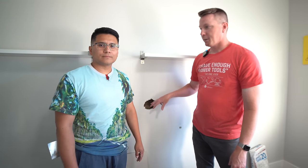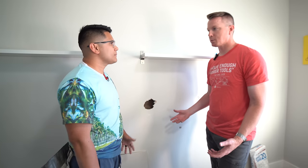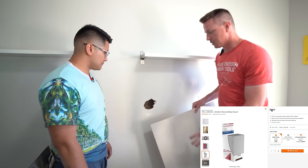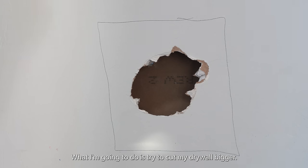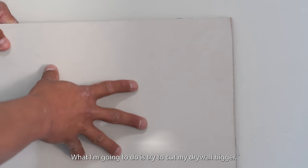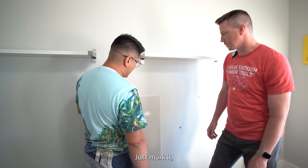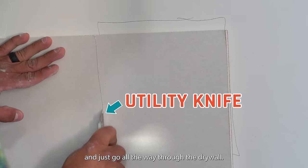Now that we've got all the loose stuff taken away, the next step is to make a square cut. We need some new drywall to patch it — I picked this up at Home Depot. We're going to cut a patch, so I'm going to mark the drywall a little bit bigger than the hole and cut all the way through.